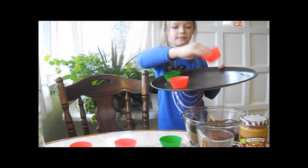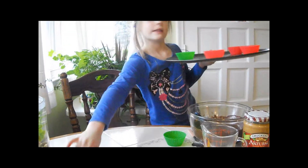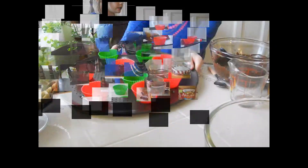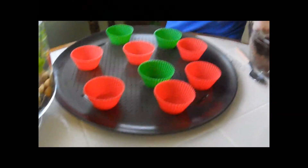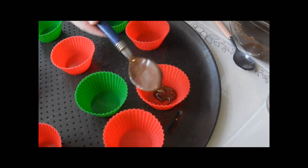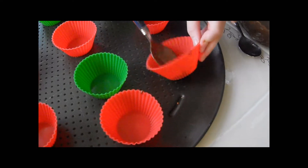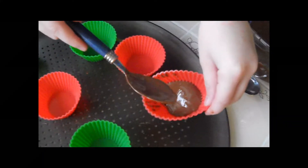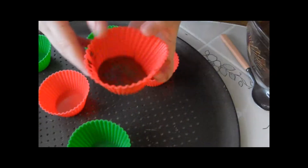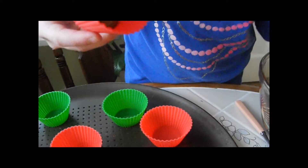Now you can put your cups on the pan so you have spots to put it in. Take your chocolate, get a little bit on the spoon, and put it in. Just swirl it around the cup and let it drip to the sides. If you want a big peanut butter cup, just let it drip all the way to the middle.